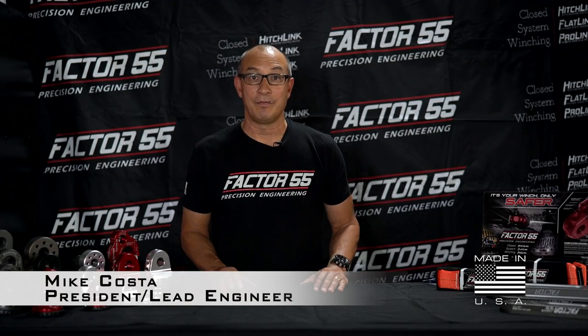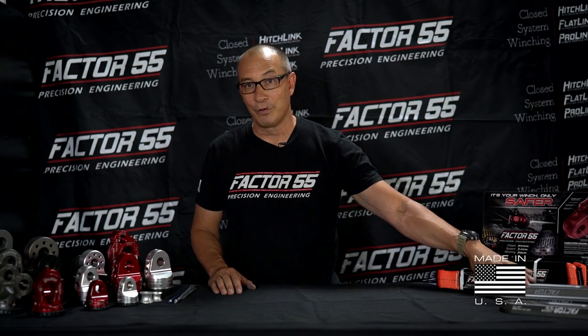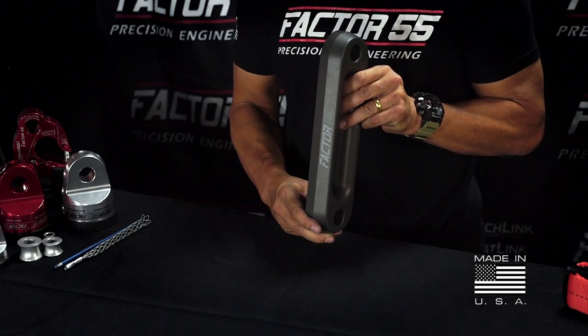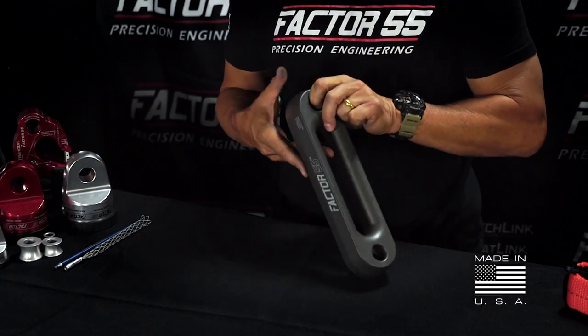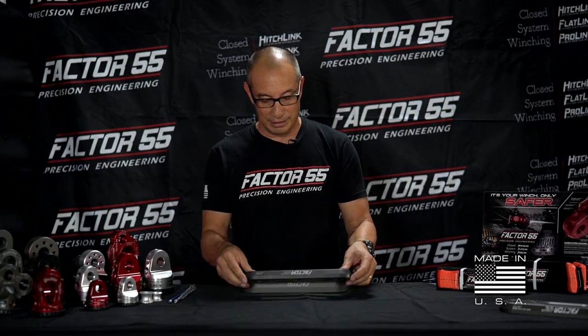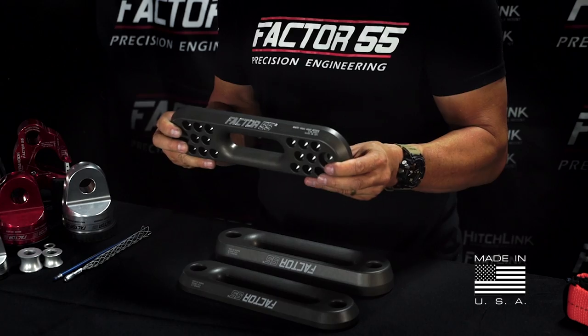Hi, Mike here from Factor 55, and today I'd like to talk to you about our fair leads. We offer three different fair leads at Factor 55: the thick 1.5 inch fair lead, the 1 inch thick fair lead, and for racers, the 1 inch thick short drum comp fair lead.